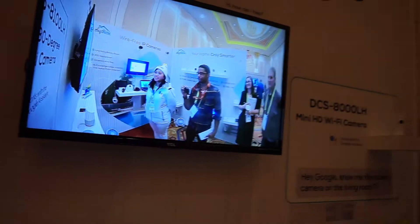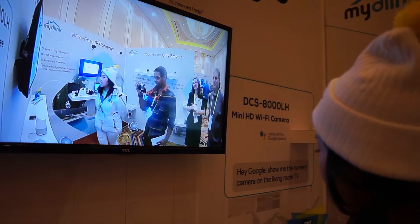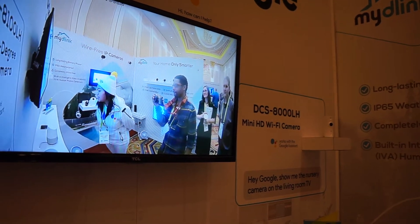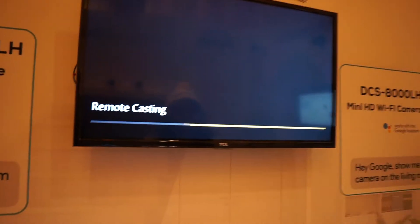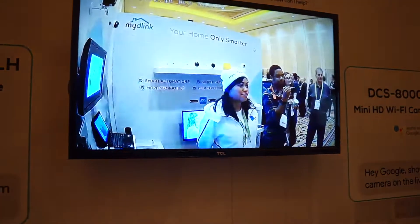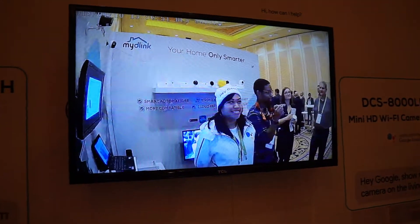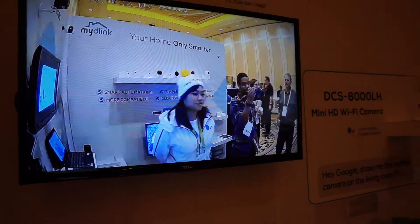Let's check out the other camera. Hey Google, show me the nursery camera on the living room TV. Wow, and the nursery looks right into this room too. Apparently the living room and the nursery are the same place, but it totally works.